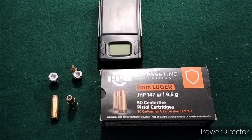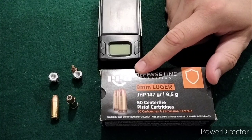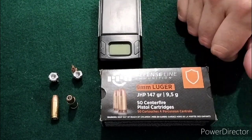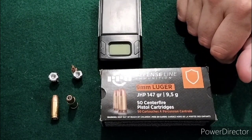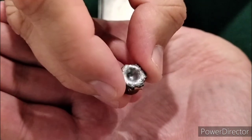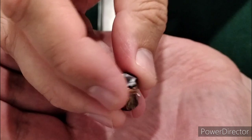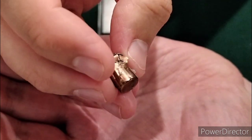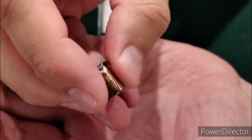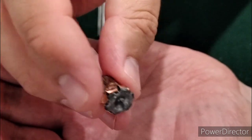Welcome back from the range. As you saw, we did a 9mm short barrel test of the PPU Defense Line 147 grain 9mm. It performed actually pretty well, I thought. This was the round from the 3.1 inch barrel. I do apologize — I'm still getting used to the chrono, so I did not track the speeds from the 3.1 inch barrel. I did track them from the 3.7, so I have the speeds and energy computation from the 3.7 inch barrel, but not the 3.1.